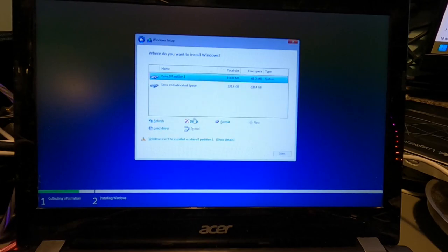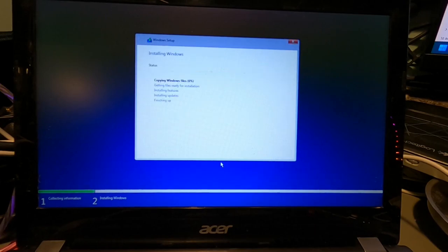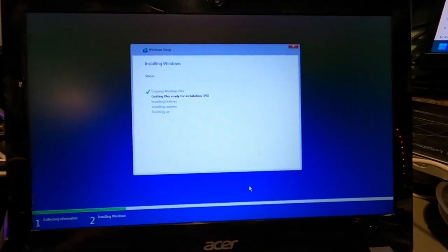Here's where our partitions are. I'm going to go ahead and delete all those partitions and completely wipe out Windows 10. If this doesn't work out I can just reinstall Windows 10. Drive Zero has 238 gigs of unallocated space — it's completely clean. Let's click Next and do our Windows 11 install. I'm going to let the files copy over and we'll see how this turns out.